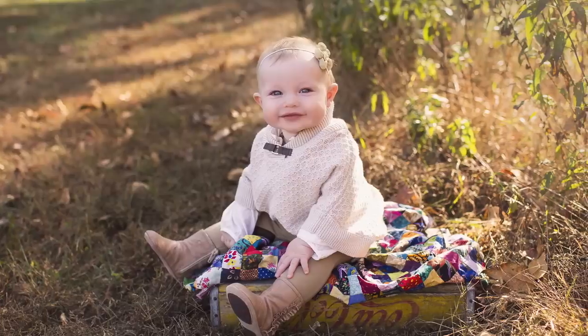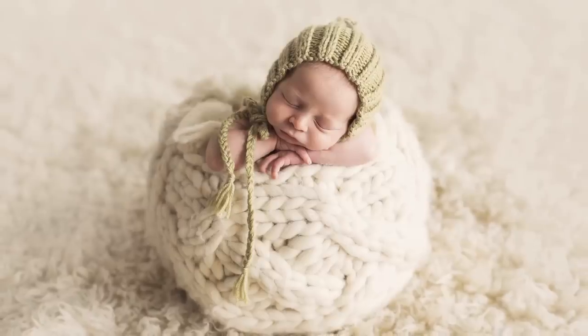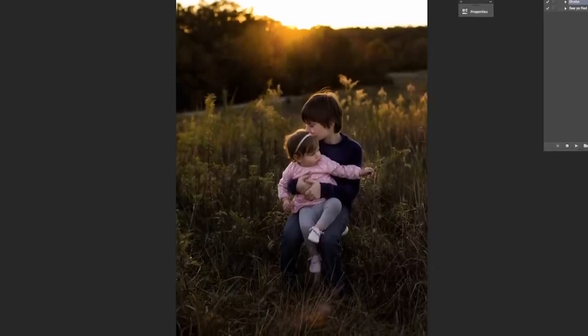I am Stephanie Cotta and I am a newborn and family photographer. I think the reason that my work stands out above my competition is because I really try to capture the emotion in the image.